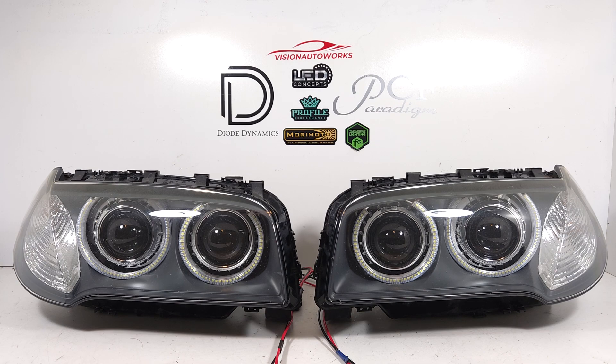These are LCI headlights and we did a quad bi-LED projector retrofit with angel eye or halo upgrade with LED halos. The shrouds are the E46-R extended, and really this setup is just super bright.